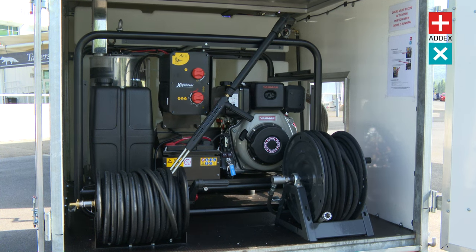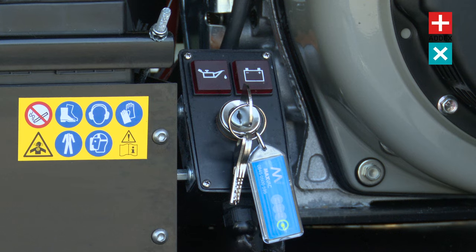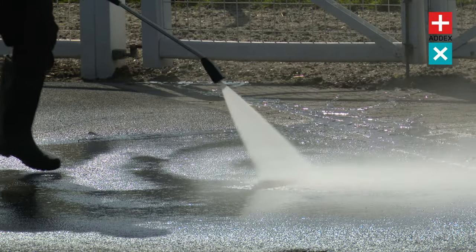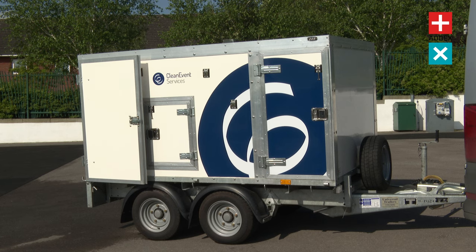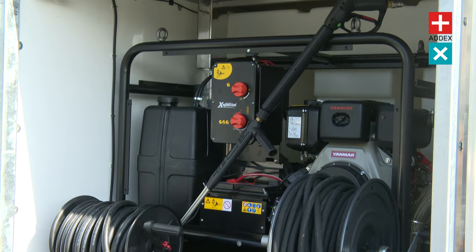Despite its impressive power, the Hotbox Pressure Washer remains remarkably user-friendly, with its intuitive controls making it easy to operate. The Hotbox Pressure Washer is also extremely convenient for cleaning in remote areas, as it's not limited by access to water sources. Thanks to its large onboard water tank, the Hotbox Pressure Washer ensures that you have the cleaning power you need, wherever you need it.